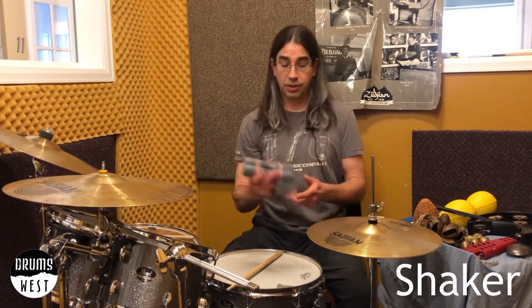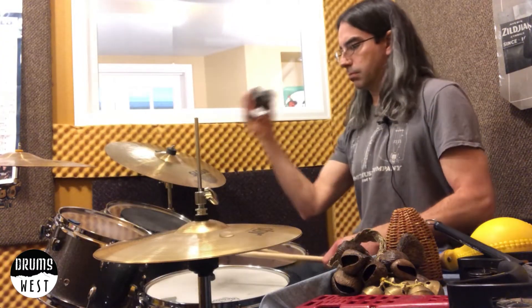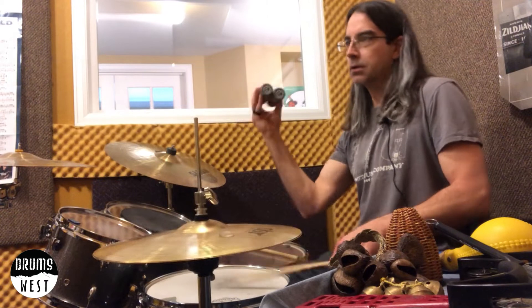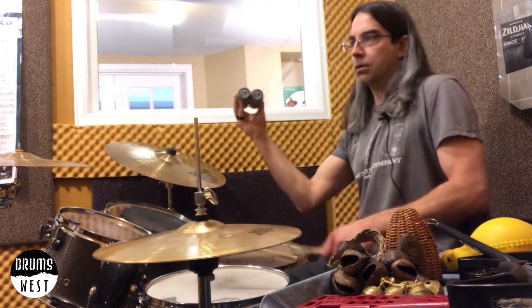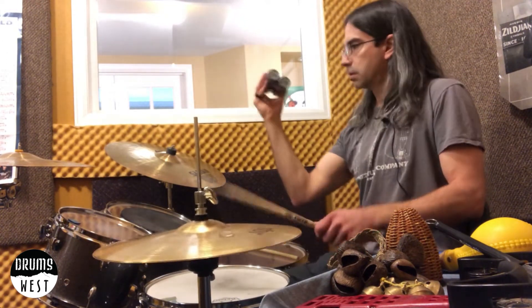We'll start with a good old shaker. It's important to note on shakers — aim the shaker at something so we're not using a big sweeping motion, just a nice small motion. If I'm just doing a nice two-four beat, add some off-beats in the hi-hat. Easy way to use a shaker — just aim it.